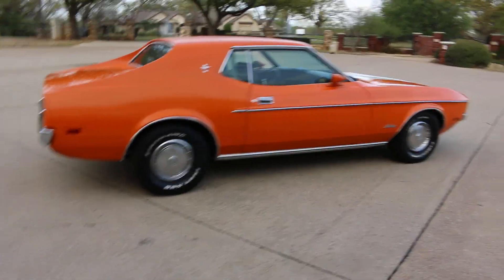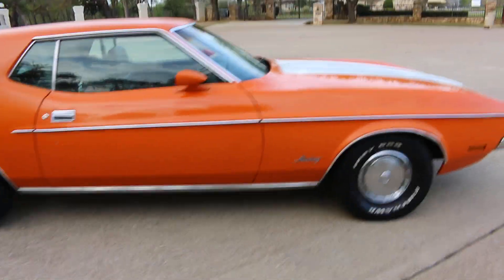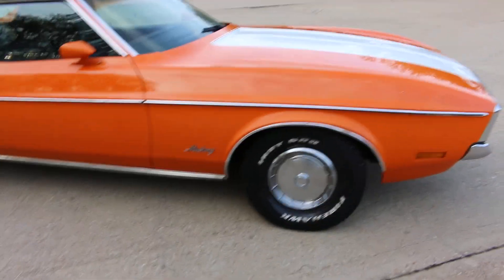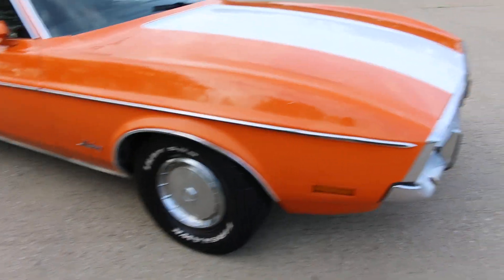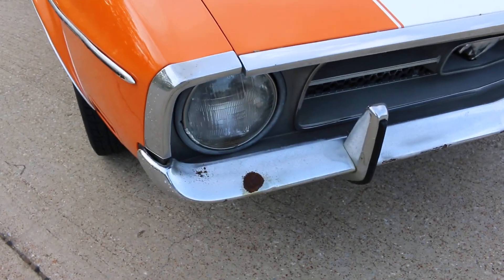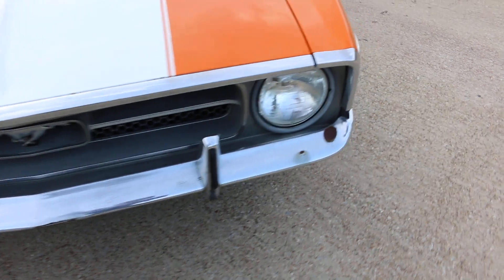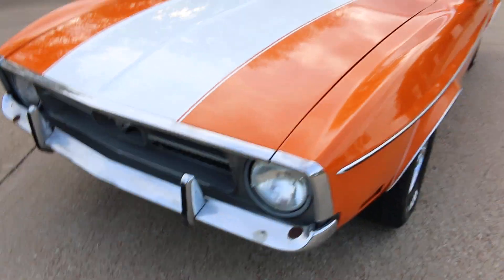The tires have good tread but they're older and should really be replaced if the car is put on the road. It's got the original Mustang hubcaps. The front bumper needs to be re-chromed — it's got some surface rust popping through and needs to be sandblasted and chromed.